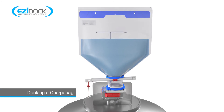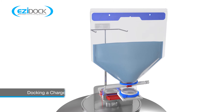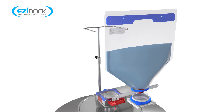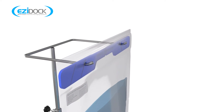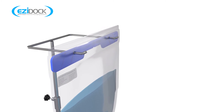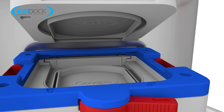First, carefully load the filled charge bag with its gripper and tamper evidence security tie in place onto the support stand with the ID label facing forwards. The charge bag handle has holes to support the bag evenly. At this point the charge bag should be loaded onto the support stand with the passive still undocked.